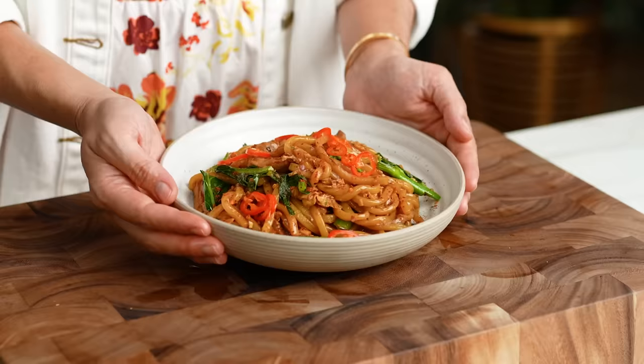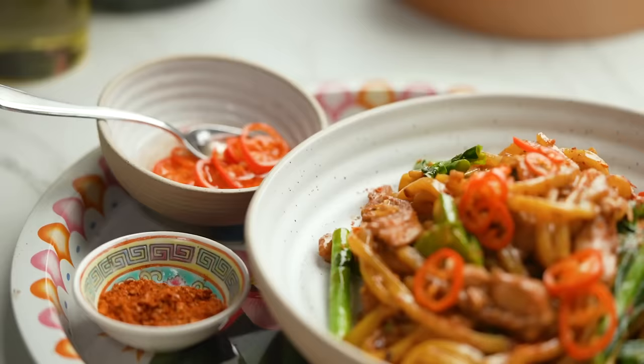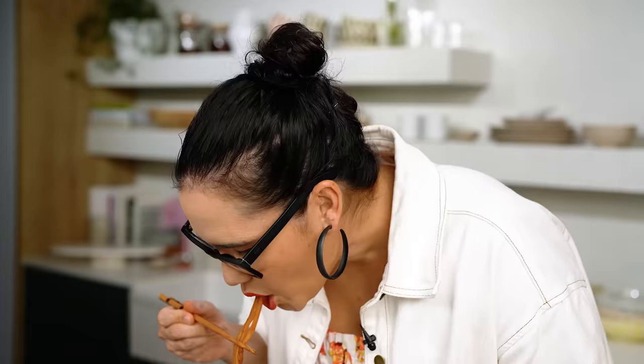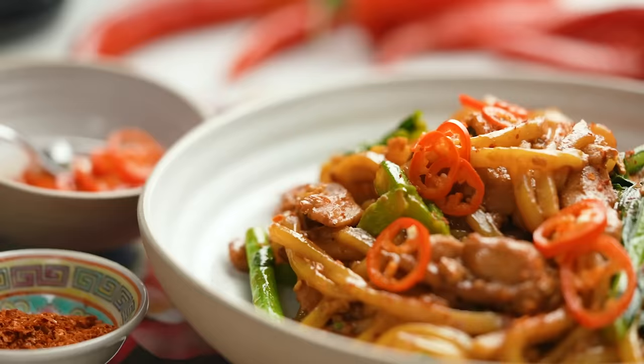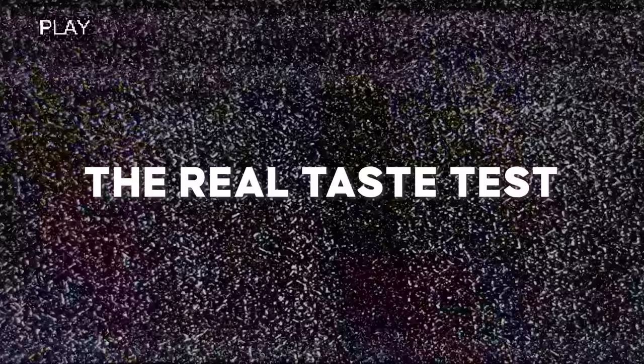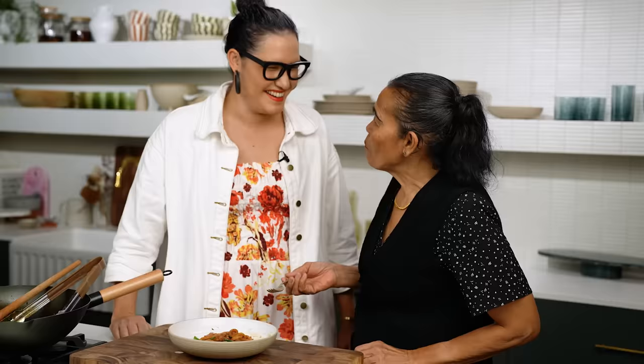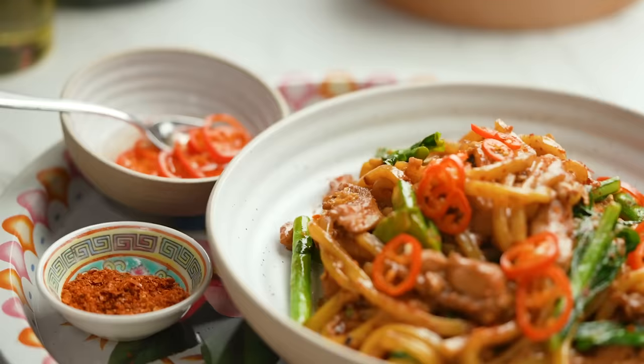This is my version of Pad See Ew done with some different noodles, but you will get that very authentic Thai Pad See Ew flavor you're after. Give it a go because it tastes amazing. You know, it's the simple things sometimes that really bring you the most joy. This morning when I told my mom I was making Pad See Ew, she was like, 'Well, they're not the right noodles... I don't know about this noodle.' But after tasting it she said, 'Not the right noodles but very good, very nice, very tasty.' Pad See Ew aroi maa — delicious!